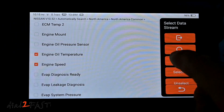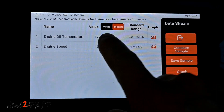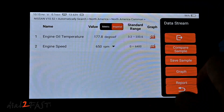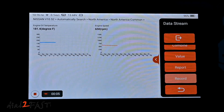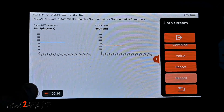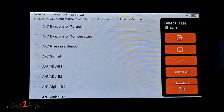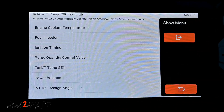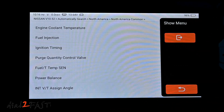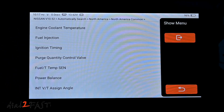I can select multiple PIDs — here it's showing engine oil temperature and engine speed together. I can toggle between metric and imperial values and display both graphs simultaneously. I can also record this data and save the file. Under Actuation Test, this is the bi-directional function where the scan tool sends commands to control a component in the vehicle and perform an active test. The types of tests available will differ depending on the vehicle.